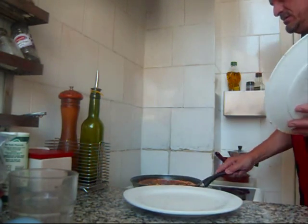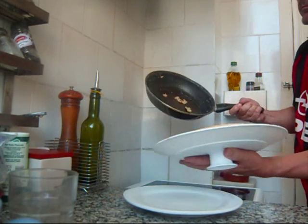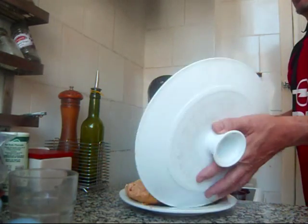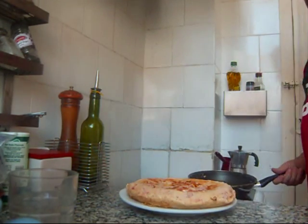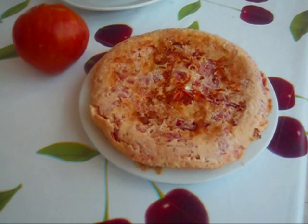Okay, now let's put it in. Voilà. And that is a tortilla de tomates.